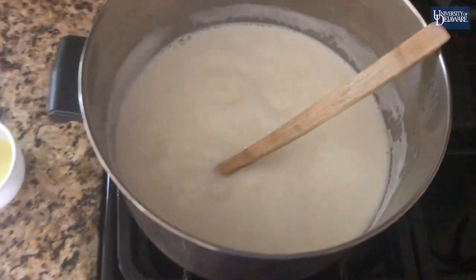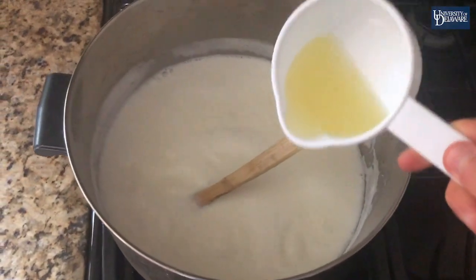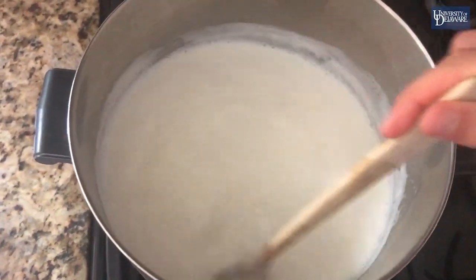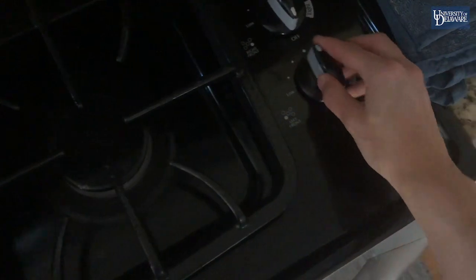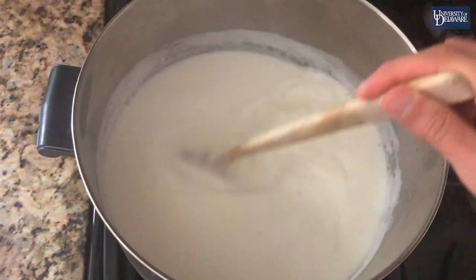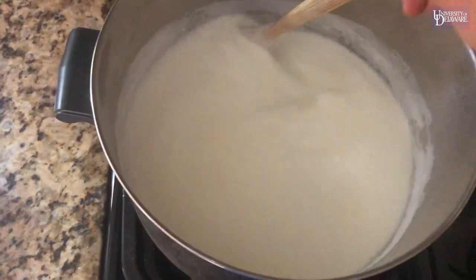Once the milk starts to boil, add the lemon juice and stir together. Quickly reduce the heat to low and let simmer until the milk curdles. Continue stirring throughout. This will take a minute or two.